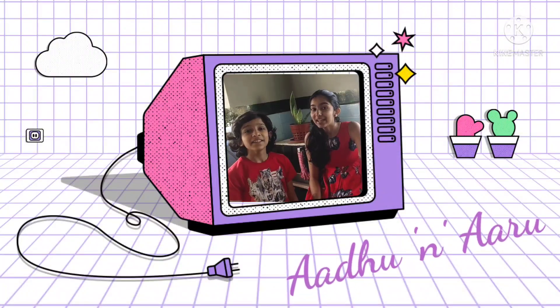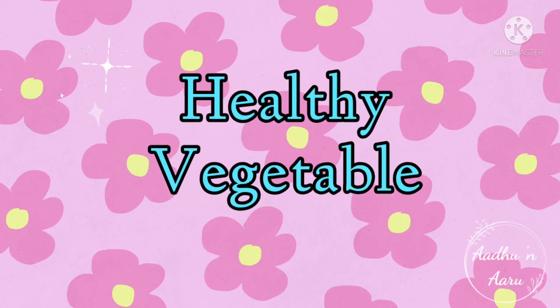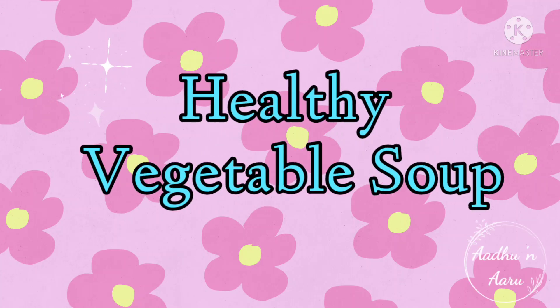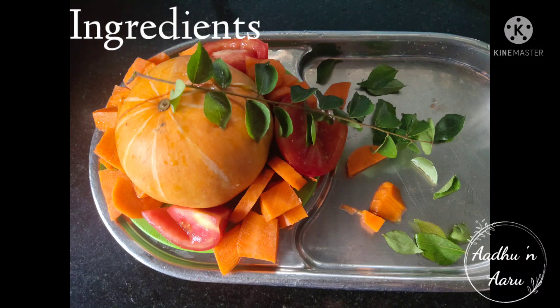Hi guys! We are your Aaru and Aaru. Today we are going to make healthy vegetable soup. The ingredients required are...